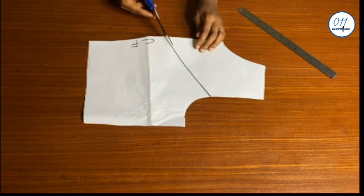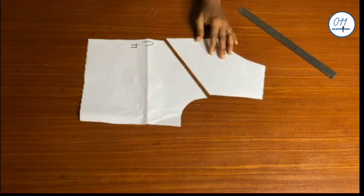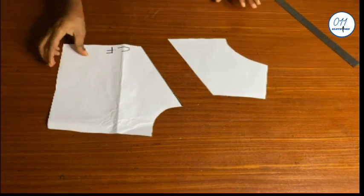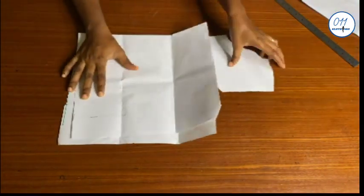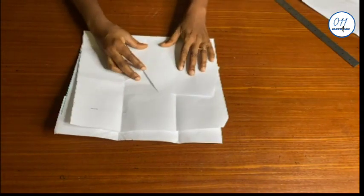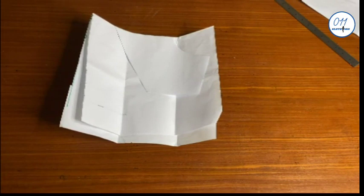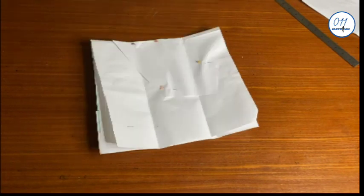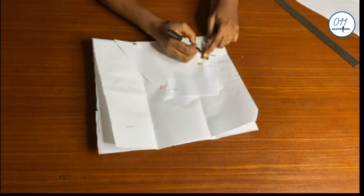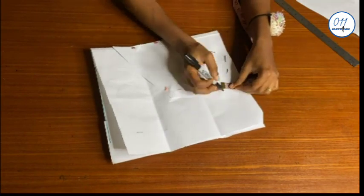I'll cut it out. The basket weave design will be created at the upper part of the bodice. I have this pattern paper which I've already folded into two. I will place the upper part of the bodice which I cut earlier on it like this and pin it in place. I will now go ahead to add three-quarter inch seam allowance all around the pattern like this.